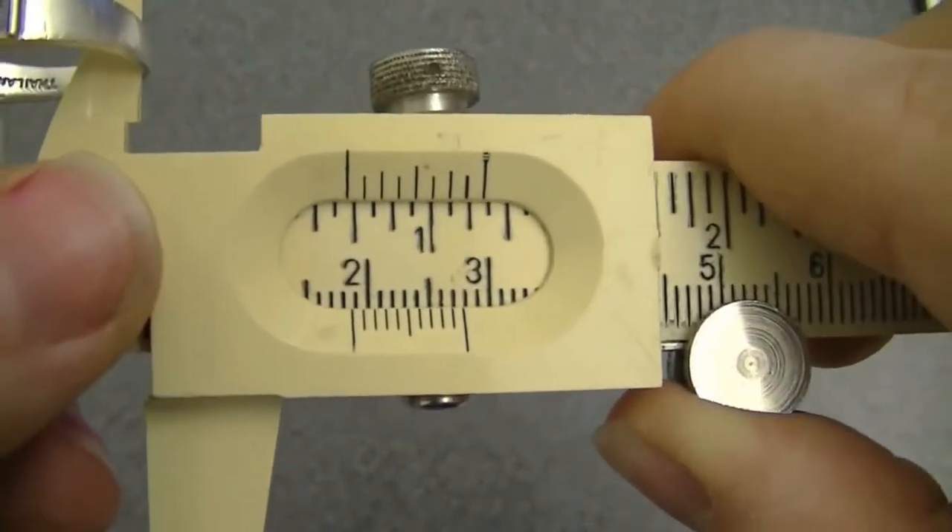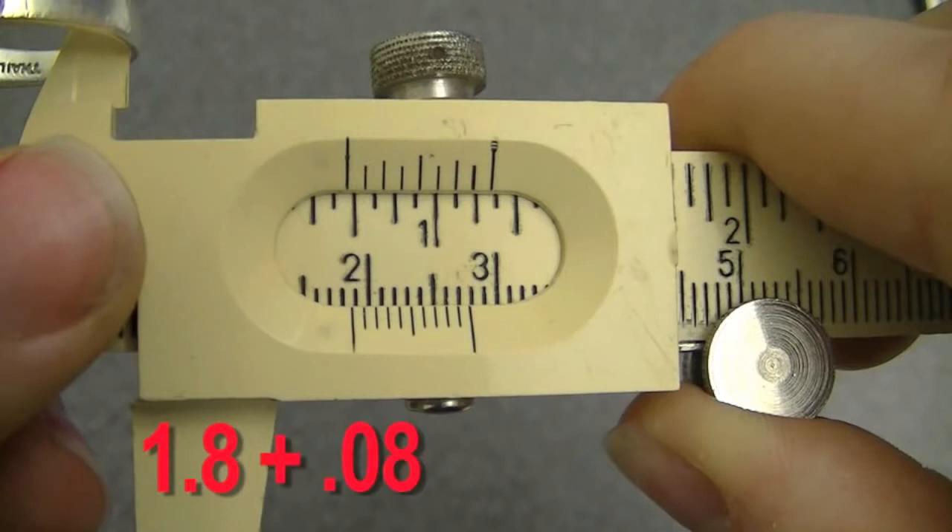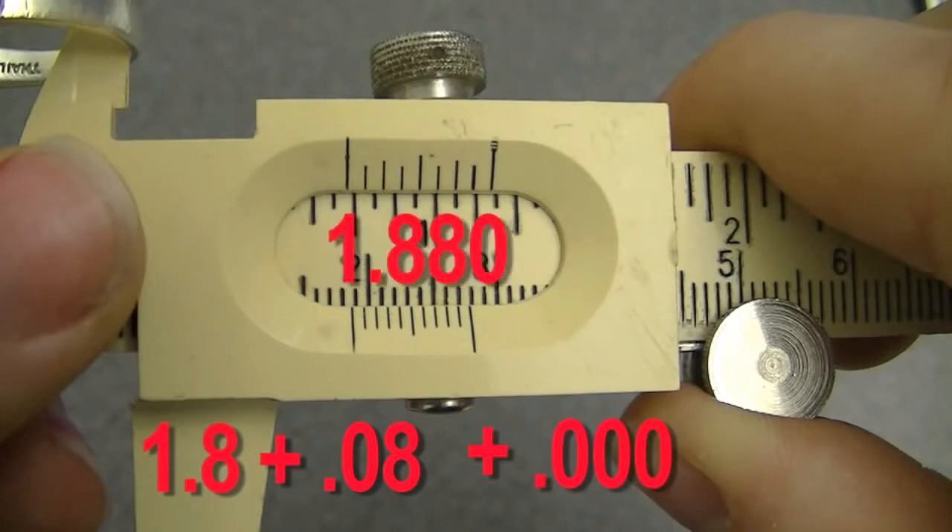Let's actually read that measurement. The first big line isn't quite at 1.9 yet — it's past 1.8 completely — so our first step is to write 1.8. Now we have to find what line on the bottom correlates with the line above. Looking here, the eighth line is probably our best bet. So we do 1.8 plus 0.08, and because two lines line up our guess is zero. So our answer is 1.880.